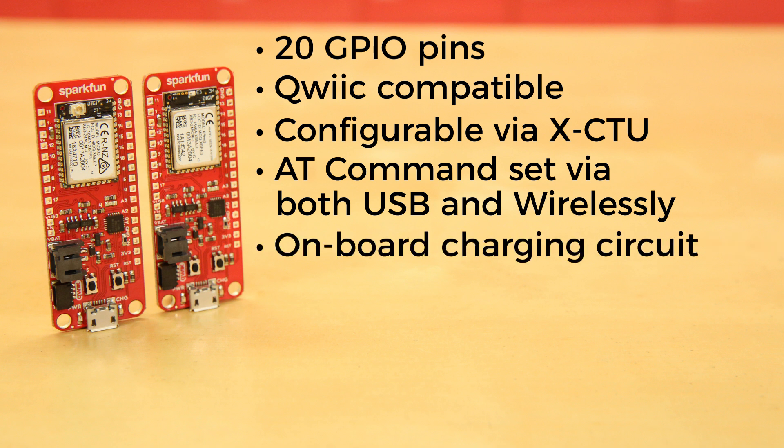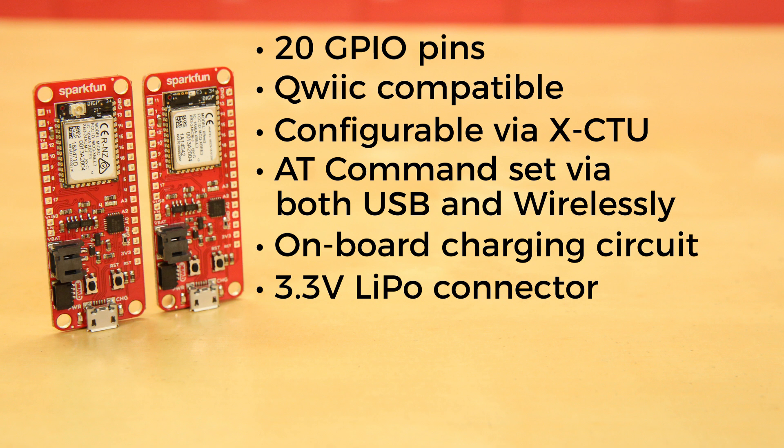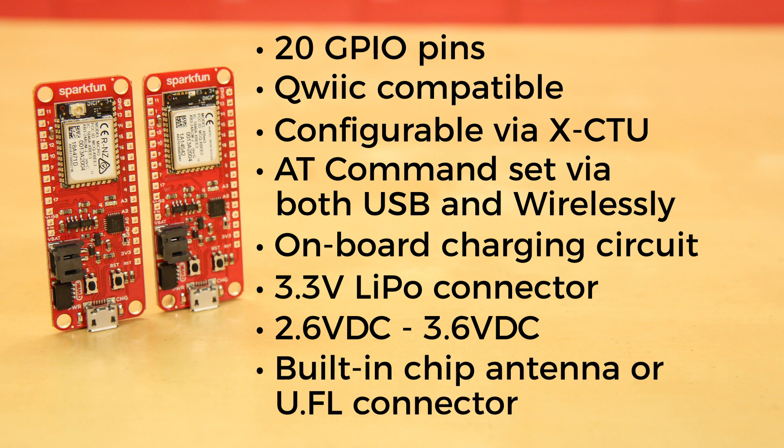There's also an onboard charging circuit and connector for a 3.3 volt lithium polymer ion battery. It operates on an input voltage of between 2.6 volts and 3.6 volts DC, and depending on which board you choose, has either a built-in chip antenna or a U.FL connector for an external antenna.